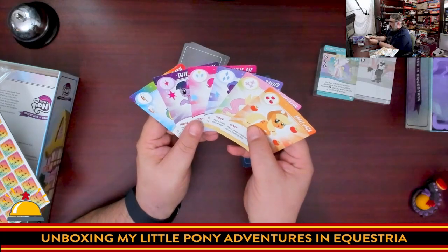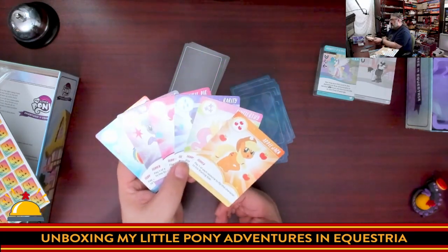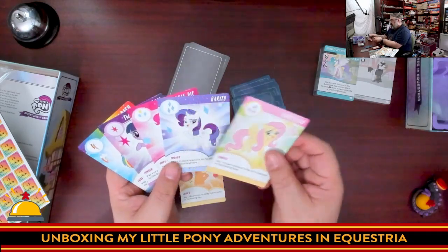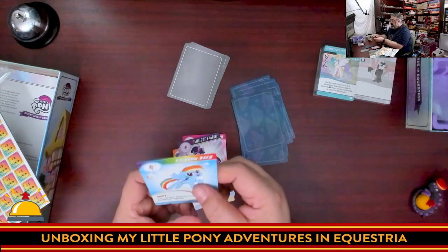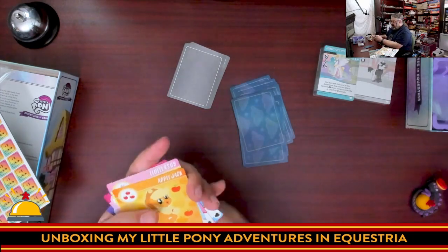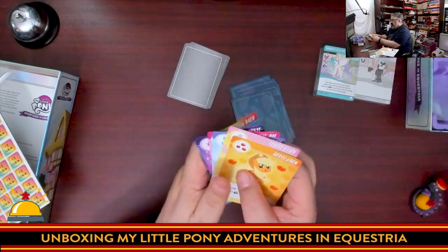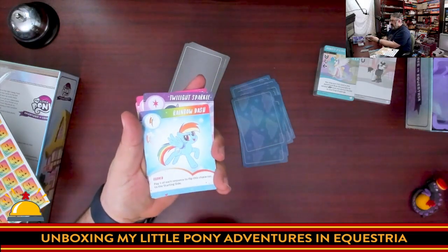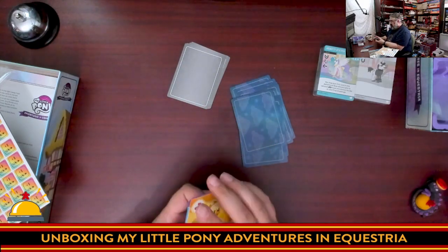Since I did watch this show with my daughters, I can confirm you have the six main ponies: Applejack, Fluttershy, Rarity, Pinkie Pie, Twilight Sparkle, and Rainbow Dash. These are actually shown on their leveled-up side. There's a starting side to each one — they each have a unique ability, and on the other side they get better; they flip and can do even more. I haven't played this game yet so I can't give full details.